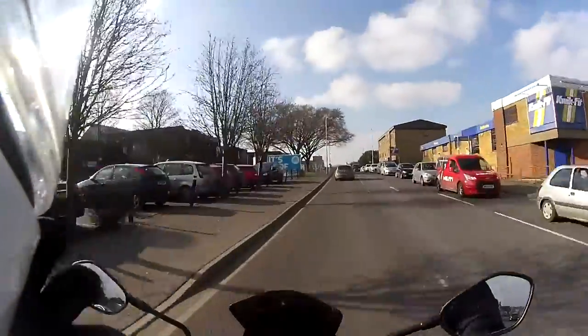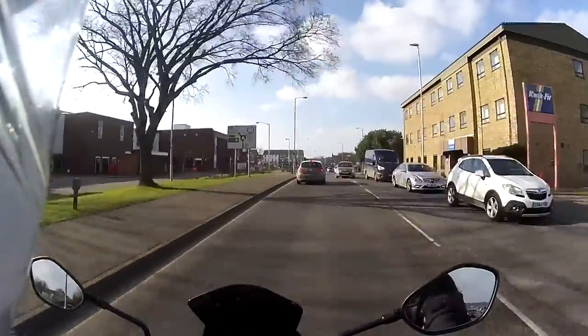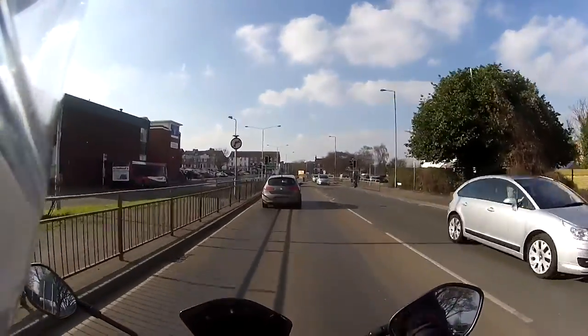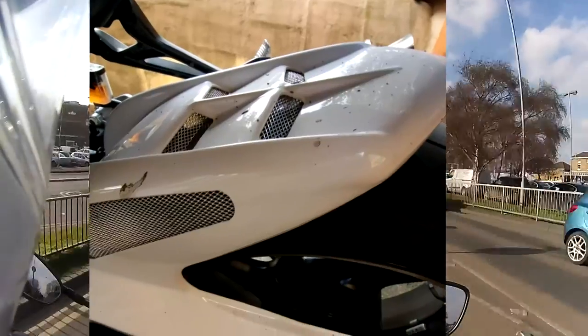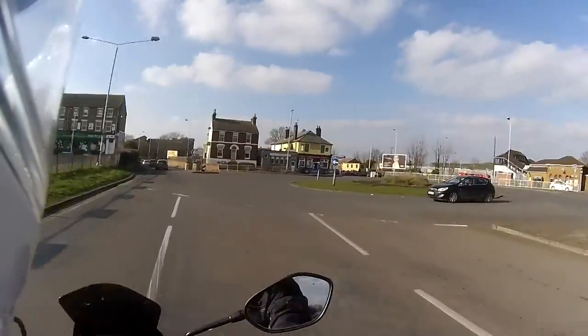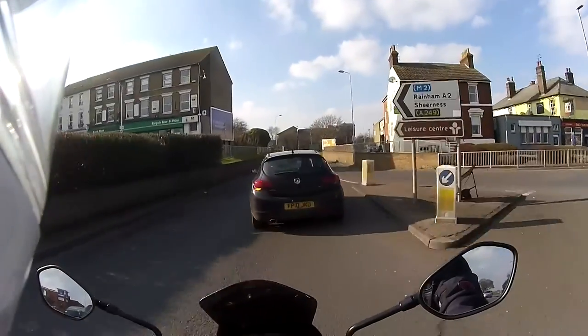It looks nice but around the country lanes it takes me through — mark, farm tracks some of them — it's a bit muddy. Not heavy mud, but up on the back seat, oh yeah.